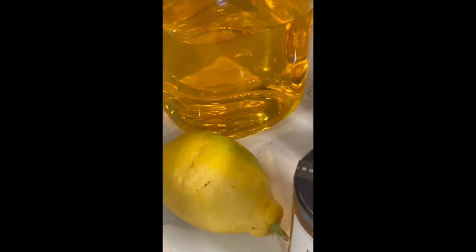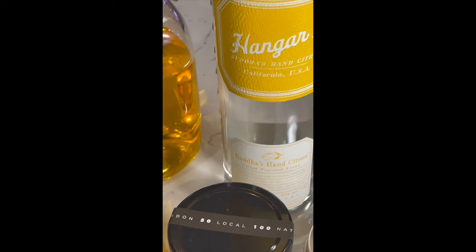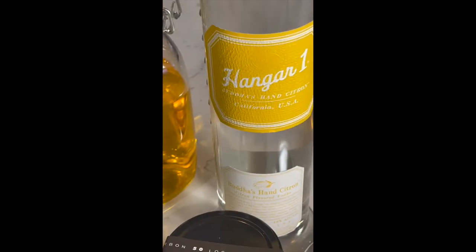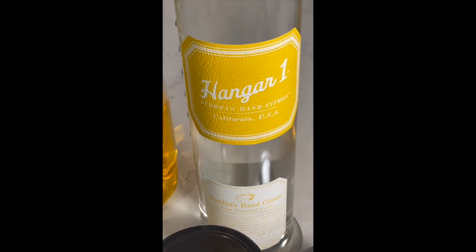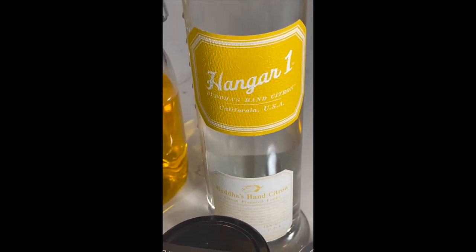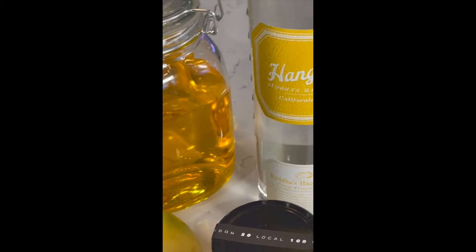Good evening everybody. We're preparing a drink tonight called Moroccan Night — it's a play on words, K-N-I-G-H-T. This is from one of our favorite restaurants in California called Press, in the town of St. Helena in the Napa Valley. They had Moroccan Night on the menu.